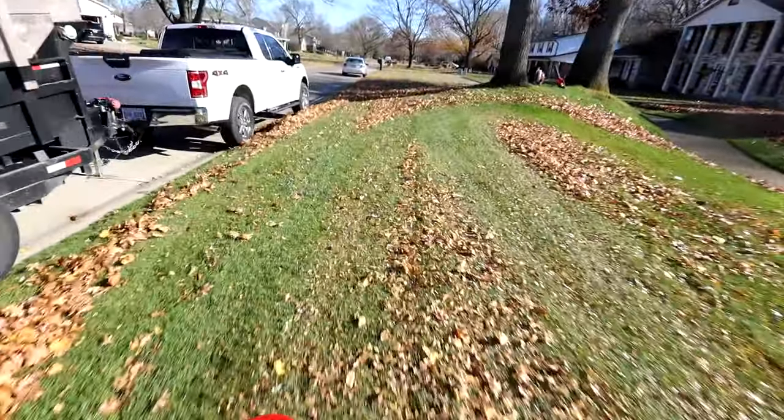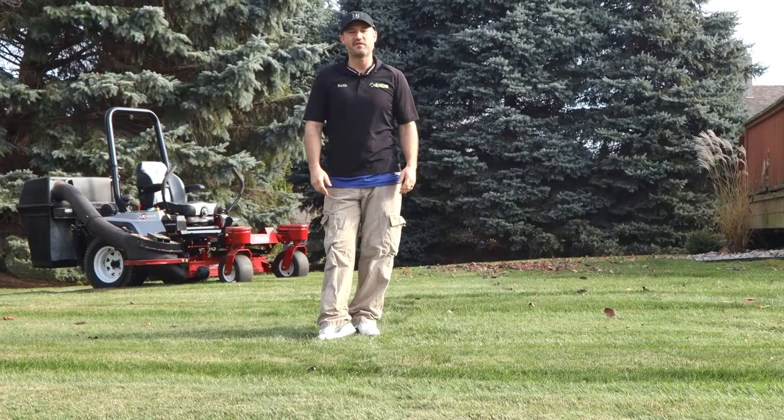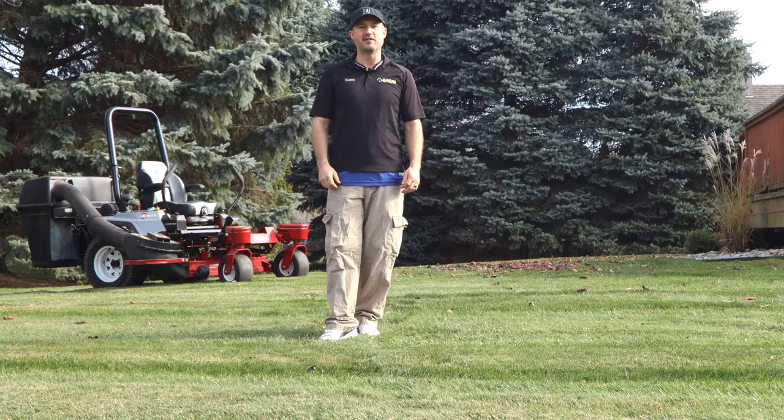You can literally grind up the leaves, mulch them, and then suck them up like a vacuum. It's super fast and efficient — way faster than trying to chase every little leaf on the lawn and running around.